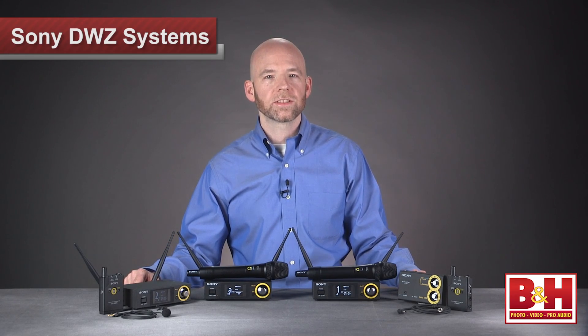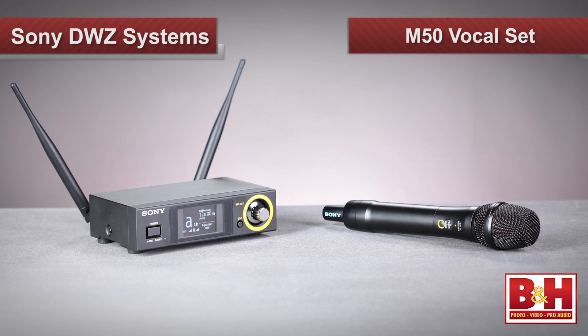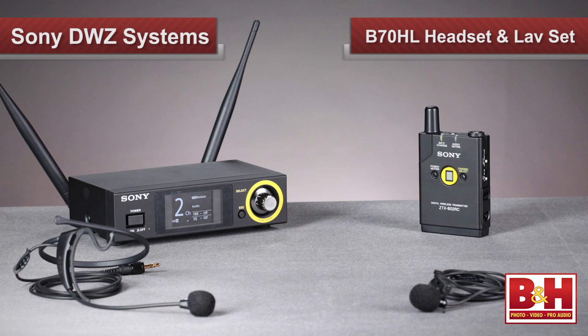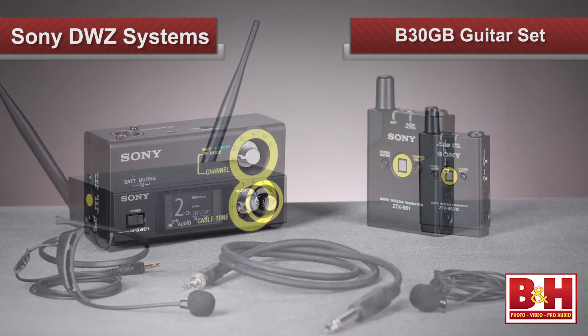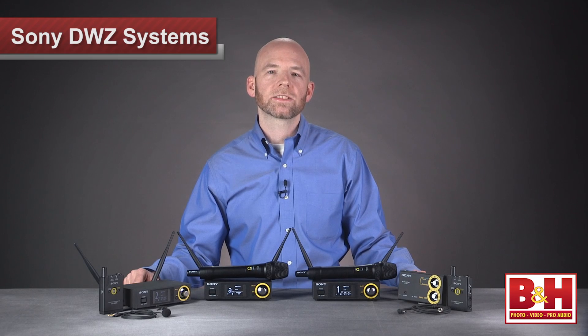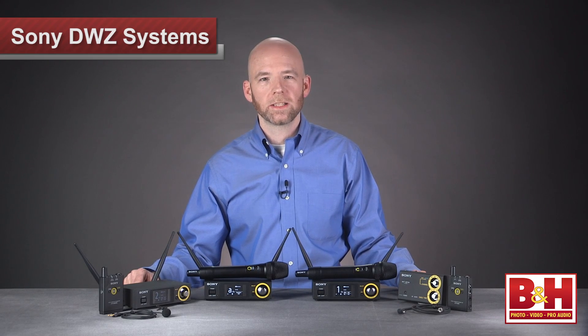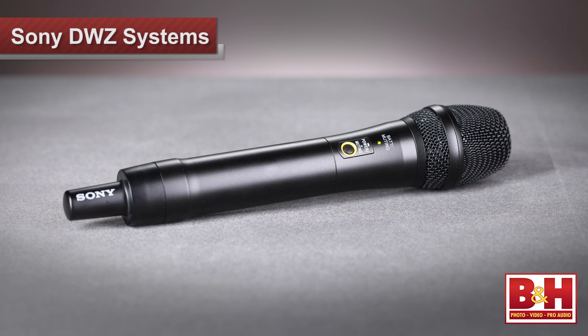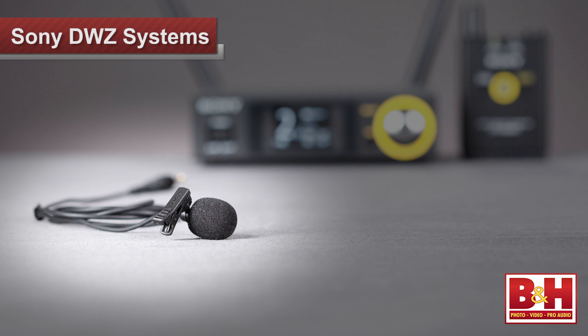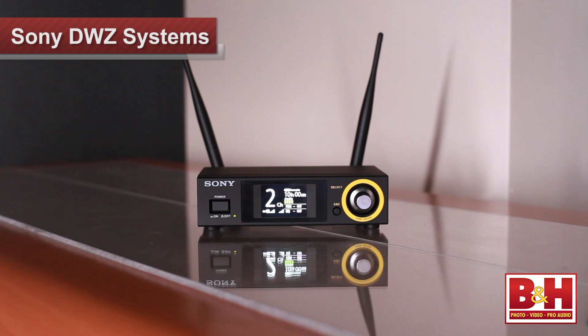There are four sets in the series to choose from: the M50 vocal set, the M70 vocal speech set, the B70HL lavalier headset set, and the B30GB guitar set. We're going to take a look at the system and the differences between the sets, and while we look at the different packages, I'm going to use the handheld mics from the M50 and M70 sets and later the lavalier mic from the B70HL package to record my voice wirelessly to our video camera.